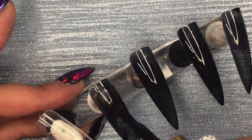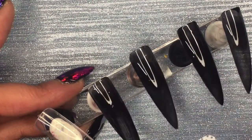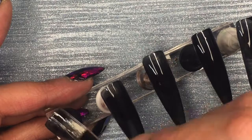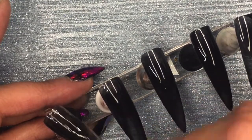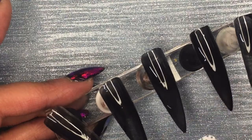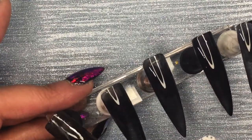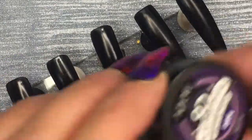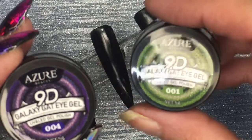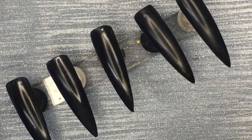So I just coated these in two coats of black and then wiped off the sticky residue you get after baking them. They go under LED light for 30 seconds. Then I thought I would use my purple 9D cat's eye gel and my green 9D cat's eye gel that I got in yesterday's video from Azur. They're really nice.